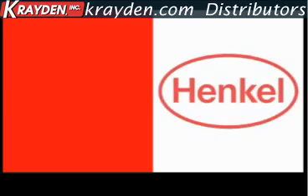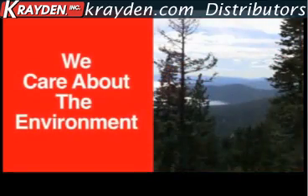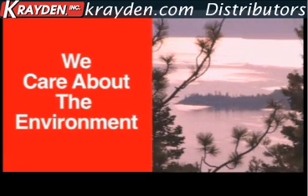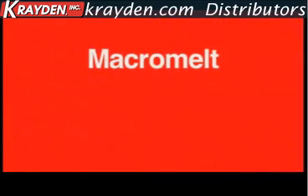With Macromelt, as with all of our products, Henkel is committed to pursuing innovative technology and improving processes through environmentally friendly materials and long-lasting, sustainable solutions. Thank you.